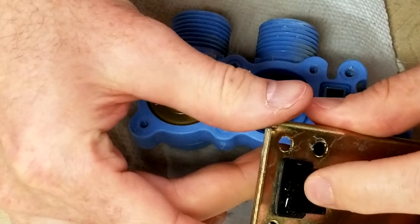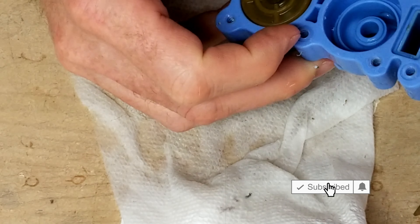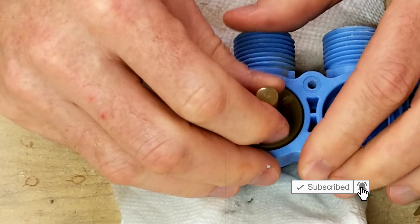I'm not sure what this little rubber flappy thing is — it's like something to mix the water or something. I have no idea, and I'm not even going to speculate.